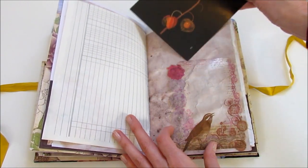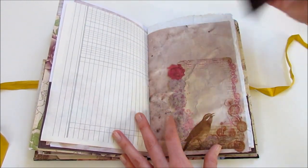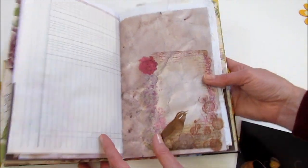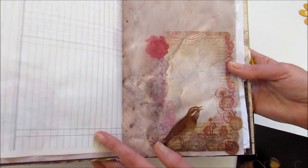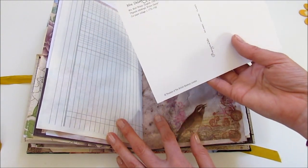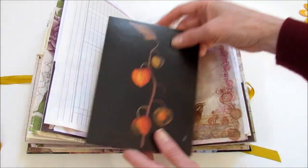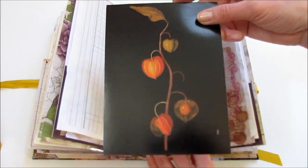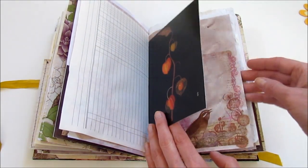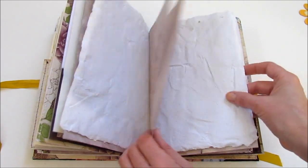This is going to sit right in here — it's sort of a transparent envelope. And this is from Mrs. Delaney's Flowers, that little booklet of postcards that I have. I like them because they've got that dark background on them. And some handmade paper that I made in the summertime.